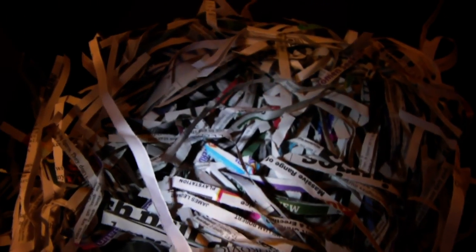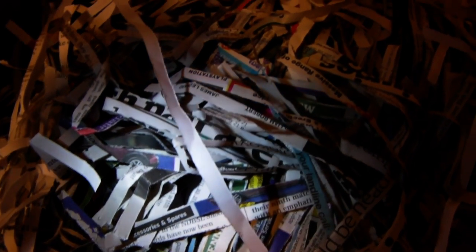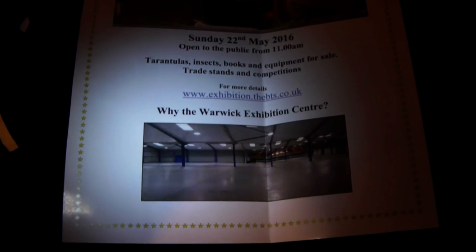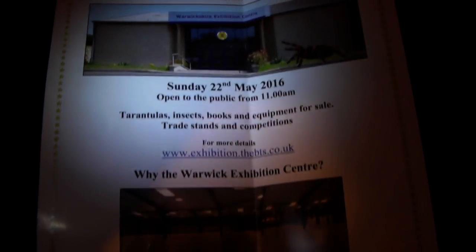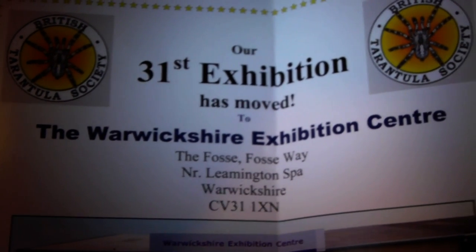I still haven't got a tripod, so I have already unpacked the box, and I'm just going through how it was packaged — all that was on top with the containers in the middle. It also included a BTS leaflet which of course I will be attending this year, and this leaflet informs you that it has changed venue and moved to the Warwickshire Exhibition Centre.